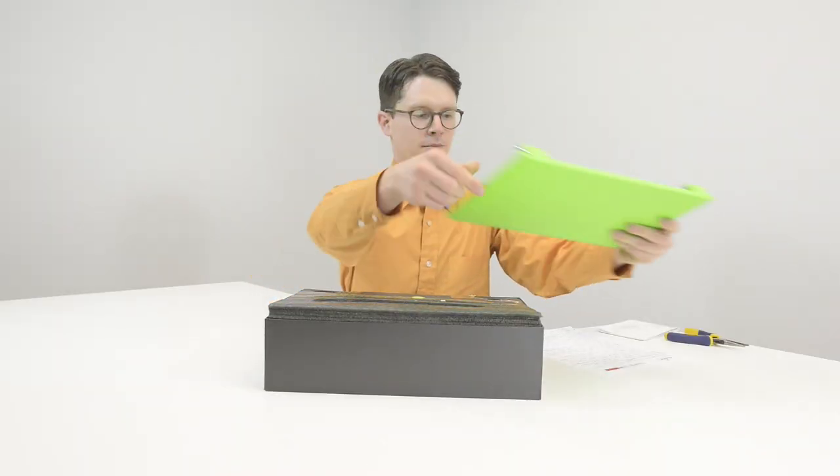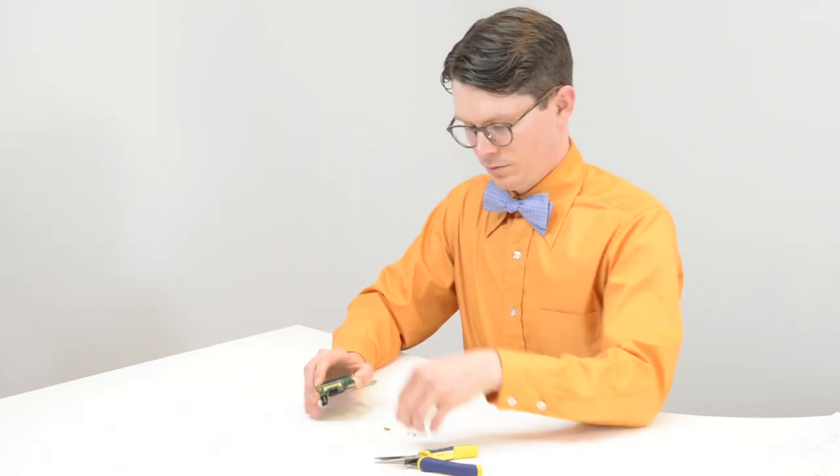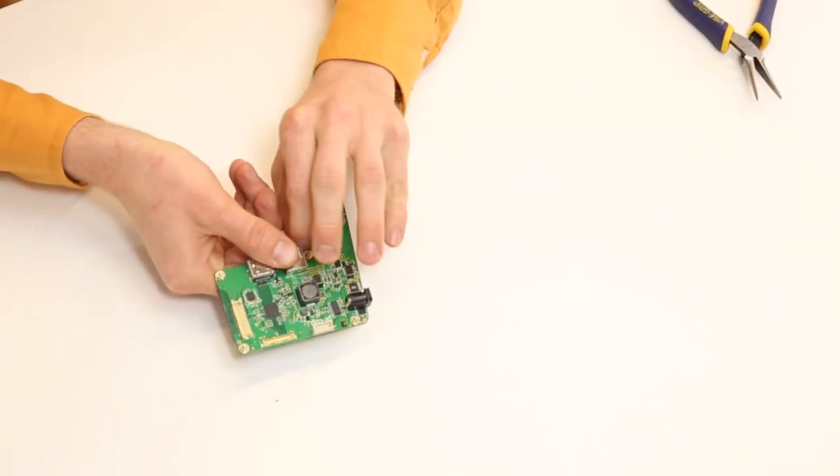To get started, unbox the Pi Top and place all the components in front of you. Attach four brass standoffs to the hub PCB. Some needle-nose pliers might be helpful here if you have some.